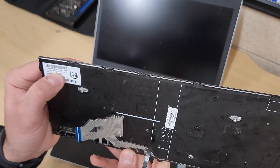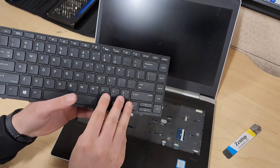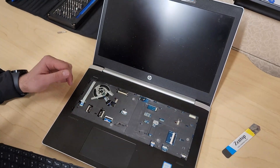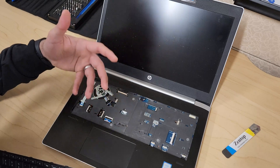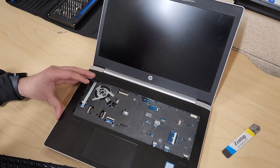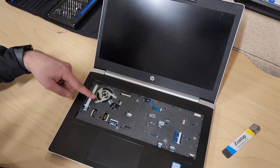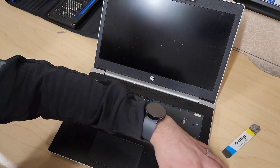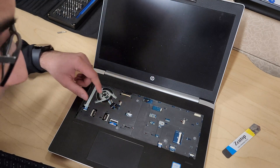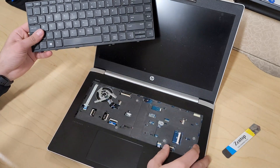There is a part number on the keyboard — 2BB001Q100 — or you can search 'ProBook 440 G5 keyboard replacement' to find results. With the keyboard removed, you also have access to various ribbon cables. To reach the battery, you need the keyboard out and must remove ribbon cables overlapping the cover, otherwise they'll likely get ripped. There are videos on YouTube covering battery replacement, or I could do one if requested.